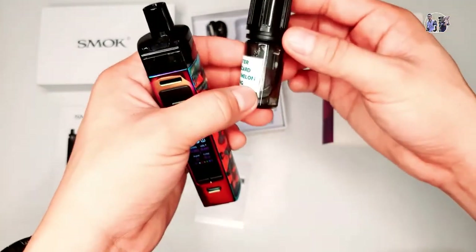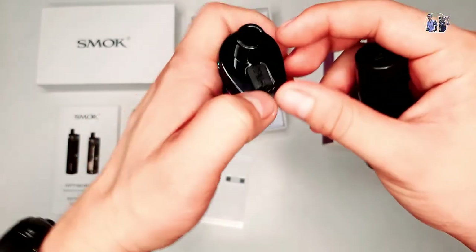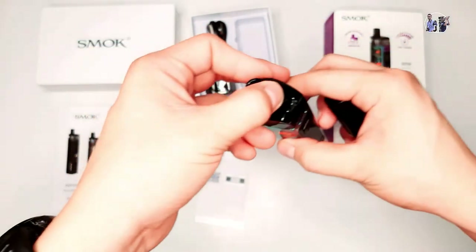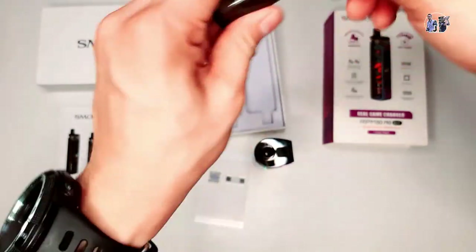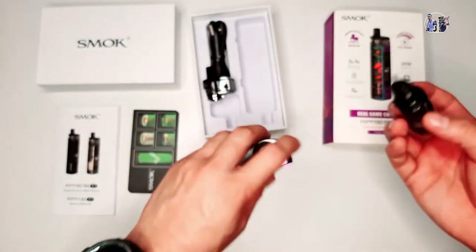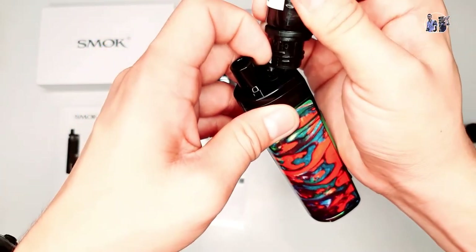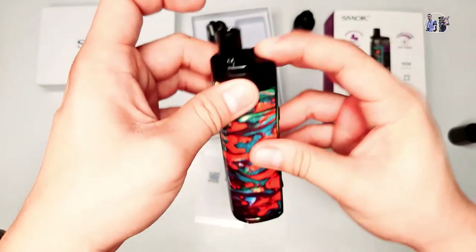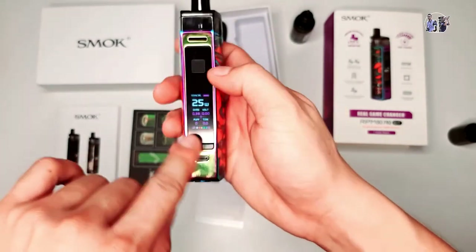Itatry natin yung binigay niya sa aking juice o tester. Dito na siya nire-refill, nasa taas na siya. Yung rubber niya - dito na siya nire-refill. Magyan lang natin. Ayan guys, meron na siya. Ipipress mo lang para malock. Tapos, okay na siya.